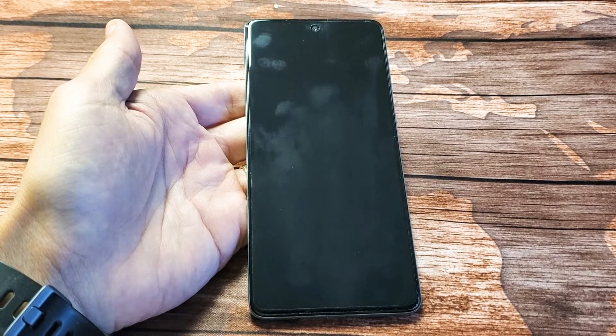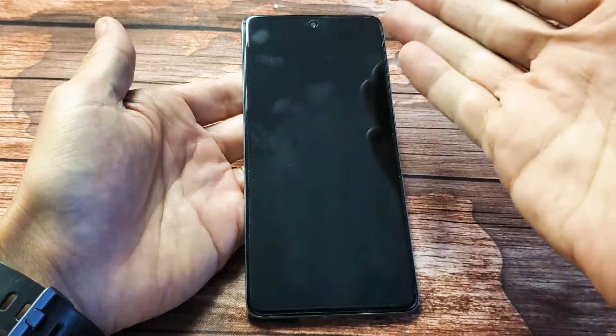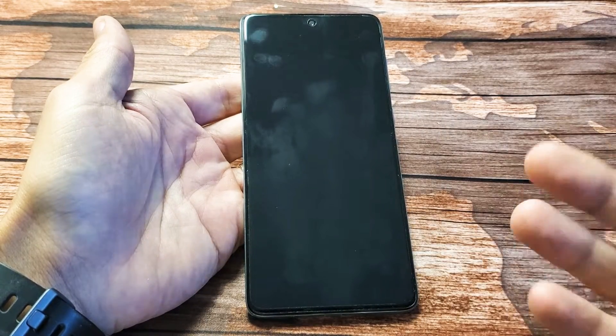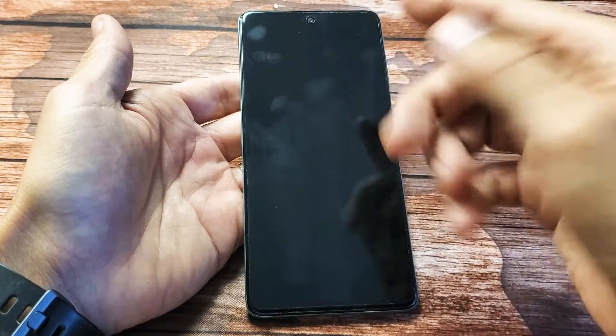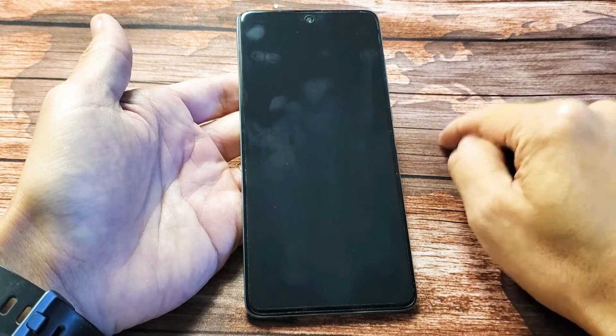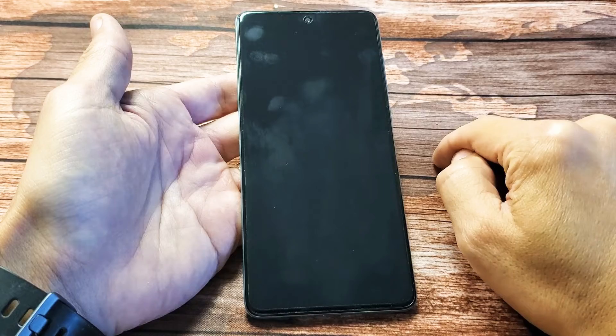Hey, what is up guys? You have a Samsung Galaxy A71 and you have an issue where you have a black screen. You know the phone is on — maybe you feel it vibrate, maybe you hear it ring, maybe you see some LED lights. However, the screen is just black. I'm going to get you guys up and running right now. By the end of this video, at least 80-85% of you guys will be up and running.